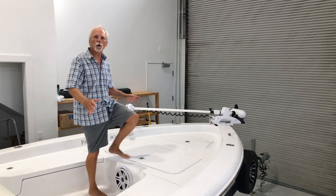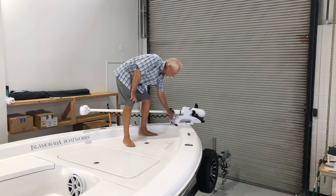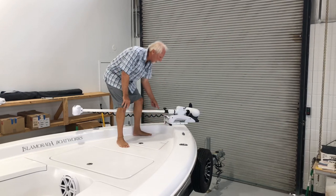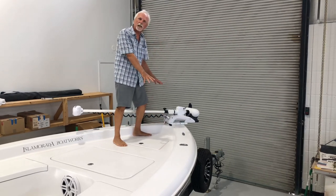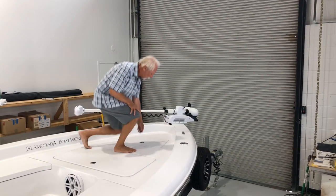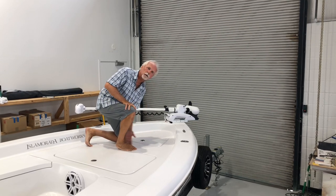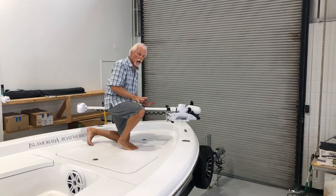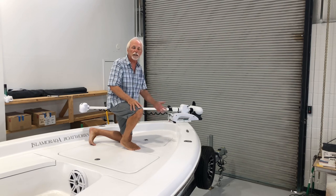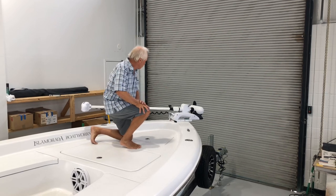One of the neat things we did here on the deck of this boat — something we will do going forward — is we've eliminated the wire from the trolling motor running across the deck and going down into the anchor locker. We had one client who said he'd really like to leave that clean, and we're all about that as well. So now the wire goes directly down below, travels through the anchor locker, and still connects in its normal location up against the anchor locker bulkhead. It's a lot cleaner in terms of fishability and certainly less of a trip hazard if you're up here throwing a cast net.